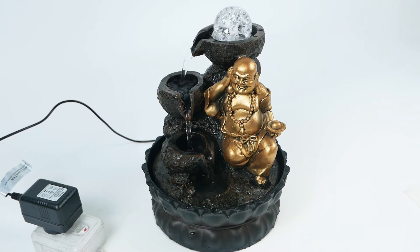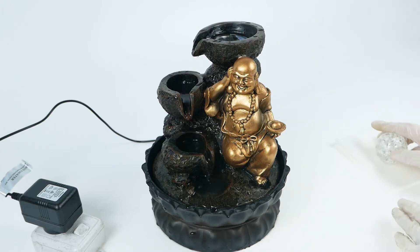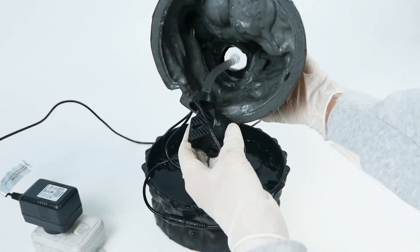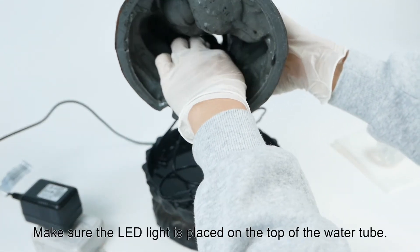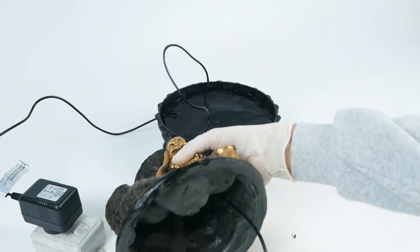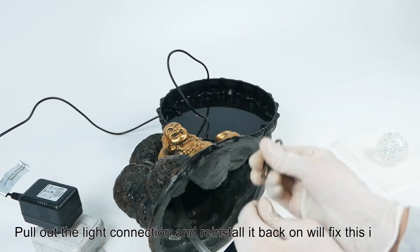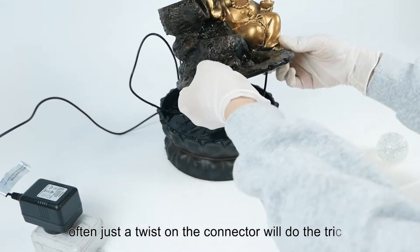Most of the time, if the LED light is not on while the water pump is working, it is experiencing a bad connection. Make sure the LED light is placed on the top of the water tube. Pull out the light connection and reinstall it back on — this will fix the issue. Often just a twist on the connector will do the trick.